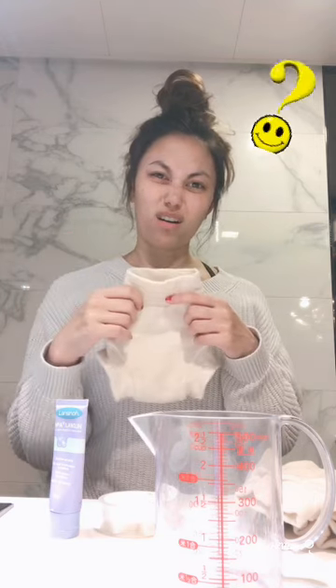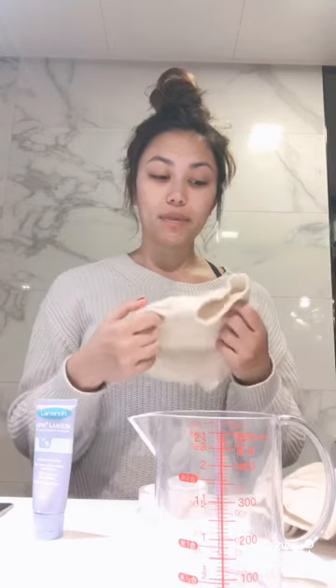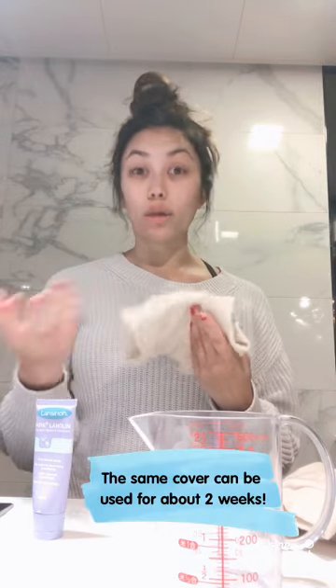Wool is naturally water repellent and water resistant, and then you basically do some magic voodoo and they become waterproof. Once you lanolize them you don't have to wash them until they start smelling like pee or they start leaking through.